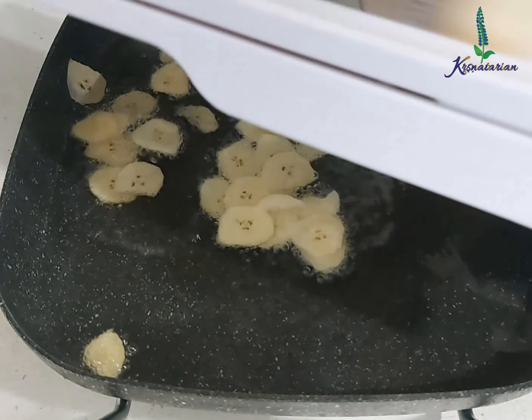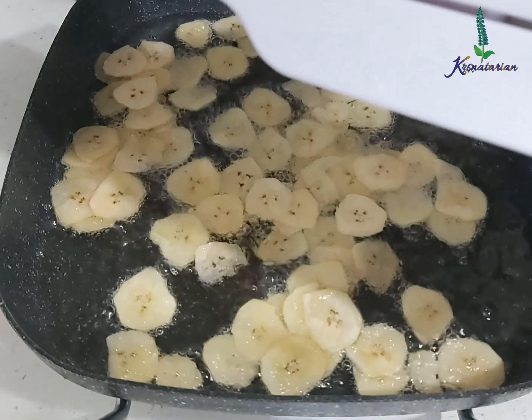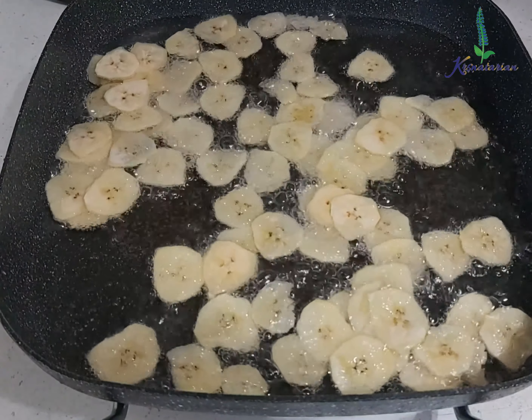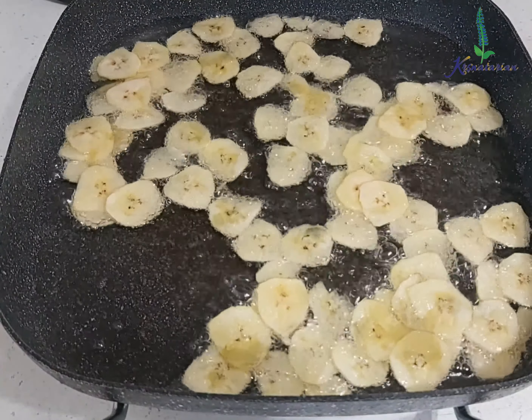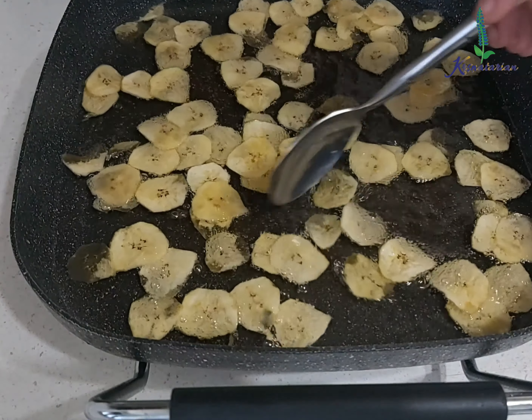The oil is not extremely hot but is on medium heat so the plantains can fry well. Now I will be adding that salted mixture on top of the plantain slices — just about one to two teaspoons, you do not need too much. Once your plantain starts changing color you can remove a slice to check whether it has cooked and is crispy.